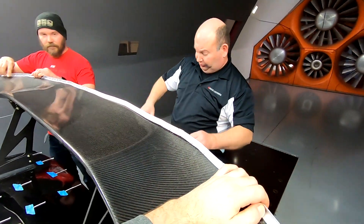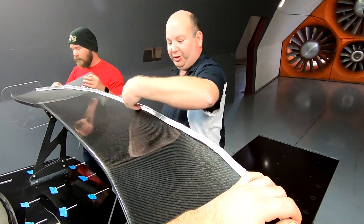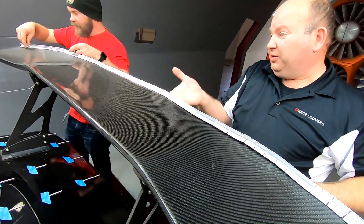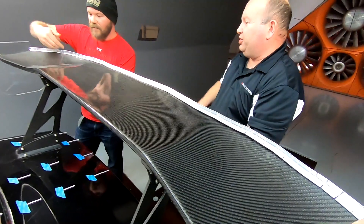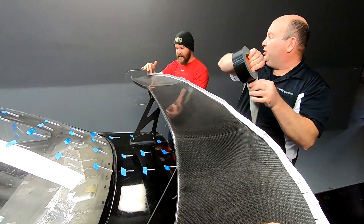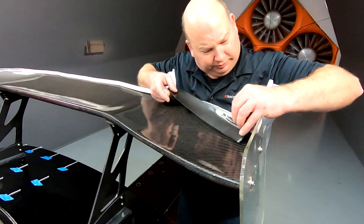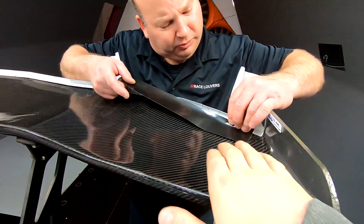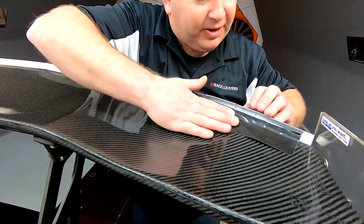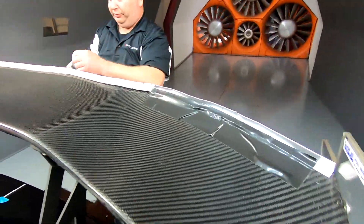We should probably try to tape just the top if we can now. Because honestly that little tape edge on the bottom could affect things. Tape only the top, because the top of the wing isn't too critical — so even if you have to wrinkle it, that's fine. This will be interesting to see what this does on this one.